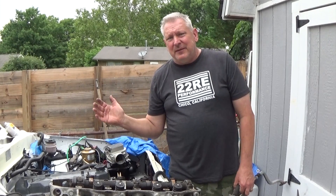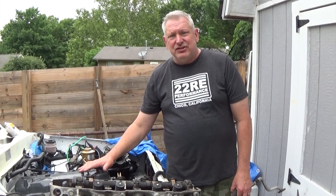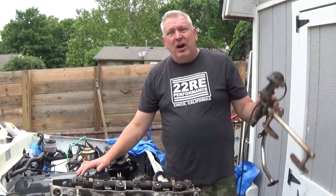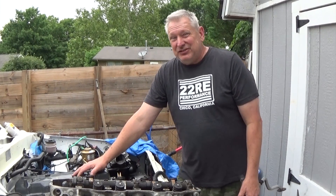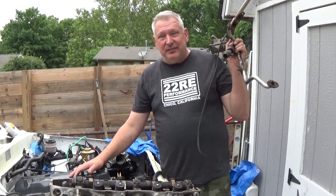None of the things we're talking about today are going to add any horsepower whatsoever to your engine. If you think you're going to get 25 or 50 horsepower by taking all this garbage off, no. Supposedly it won't burn as clean, but I would actually love to see a test of how much more emissions you get out of a 22R engine by taking all this off.